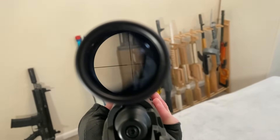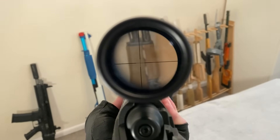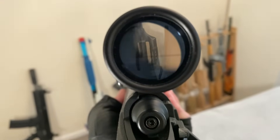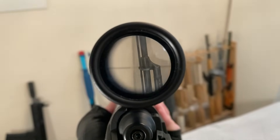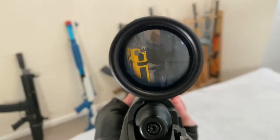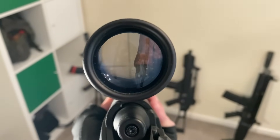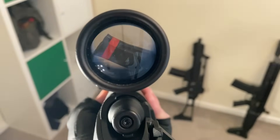Very cool. It's like a lens through a lens. Whoa — that's so cool. This is really cool.